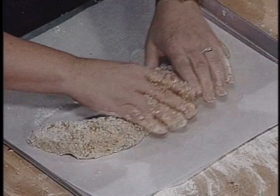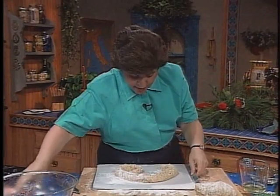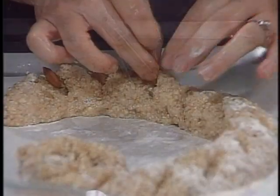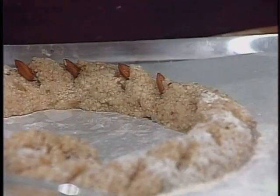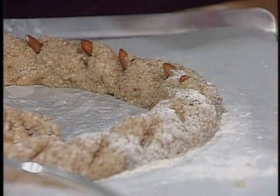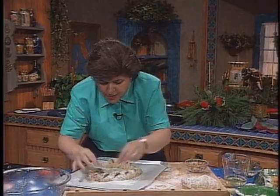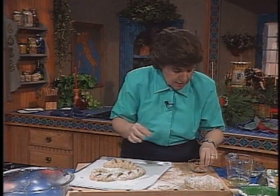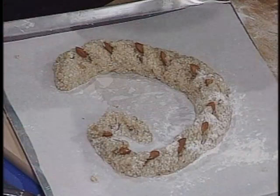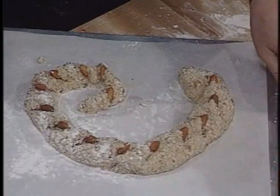I can start forming and shaping my eel. I have to put some scales on this guy. To do that, you take scissors and start making little V-cuts along the back. Now I've got some whole almonds, and I just want to insert the almonds with the pointed side up into those little slits that I made, going all the way down the back of the eel. Now he is starting to look real! There are the scales.